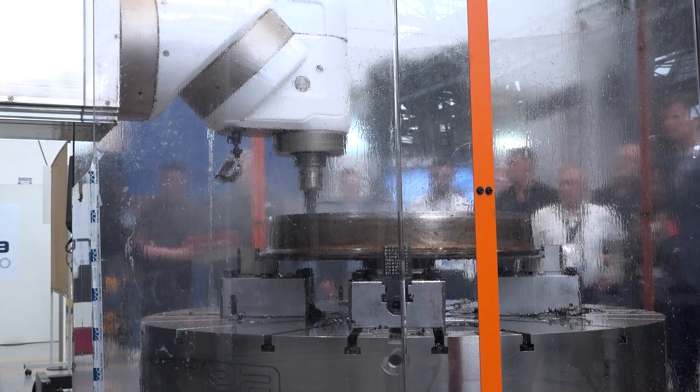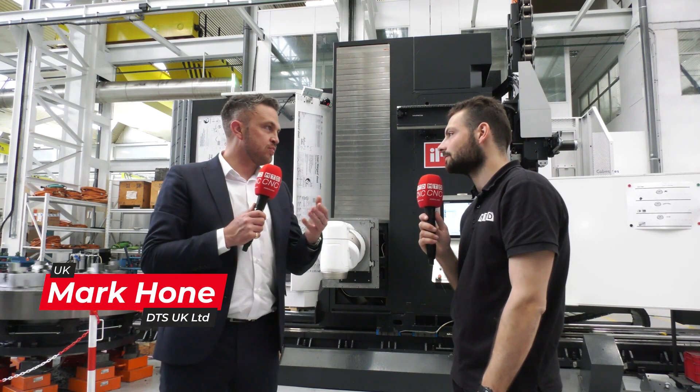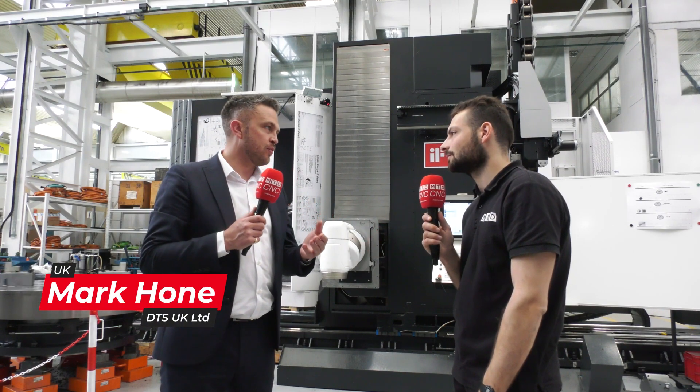Why would you want to turn on a milling machine? So if you've got a round part, you've got one-hit machining — instead of taking it off and doing a small operation on a borer, you've got it all here.